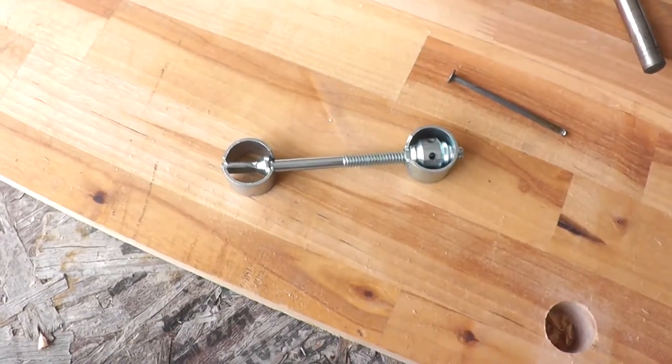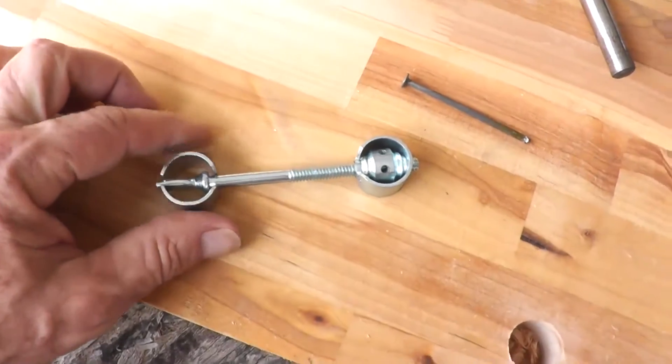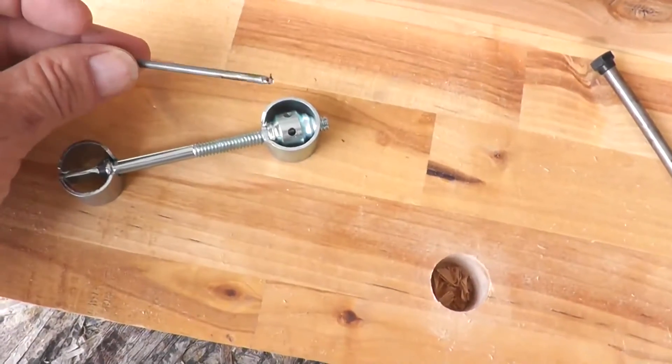These are the dog bone connectors. They are used to join the pieces of the butcher block together. The round ends are inserted into holes drilled into the underside of the butcher block. A nail can be used to tighten the dog bones.